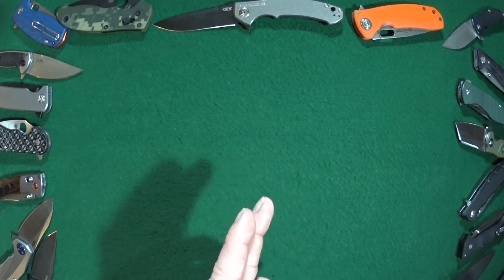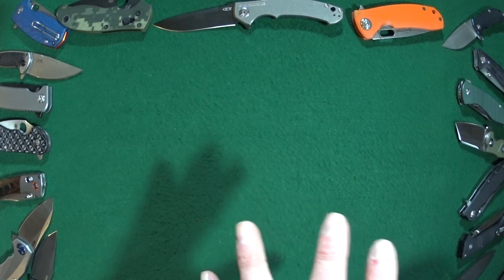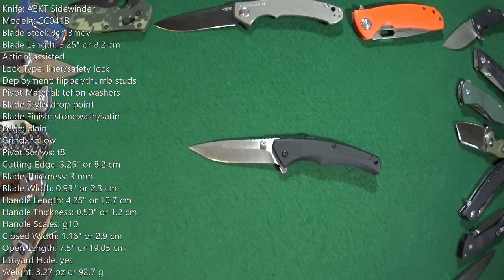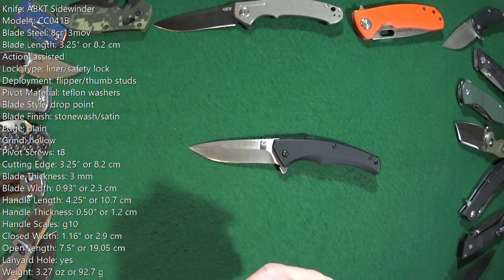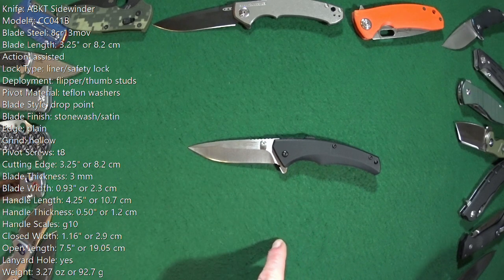Today's knife is an assisted opener and it has a feature that you just don't see very often. All of the specs you're currently looking at are measurements that I personally took myself, so those of you interested, good spot to pause and read.